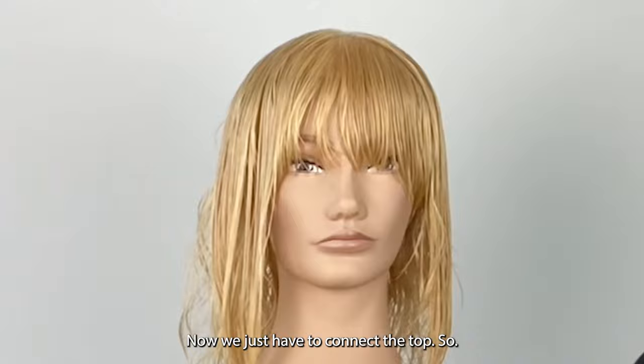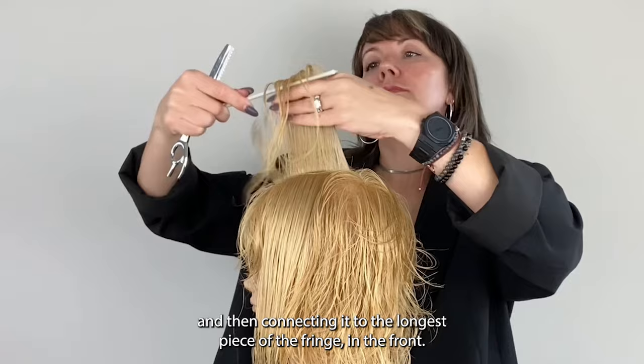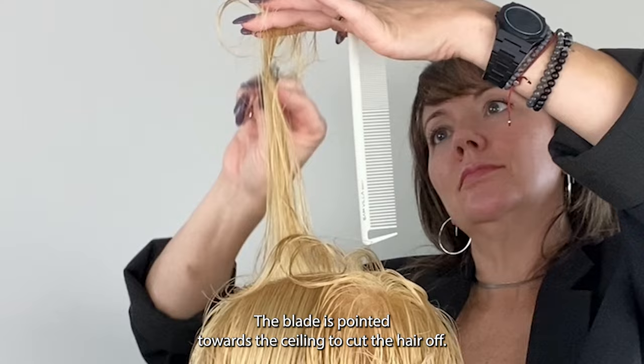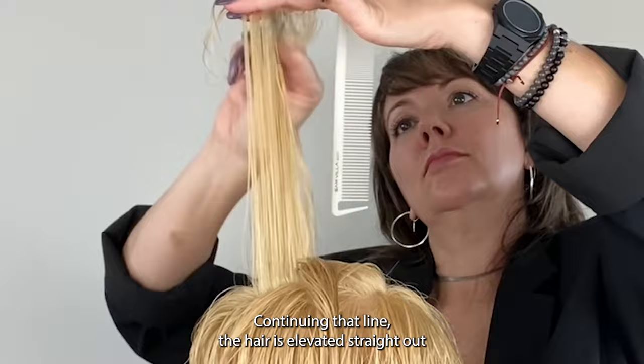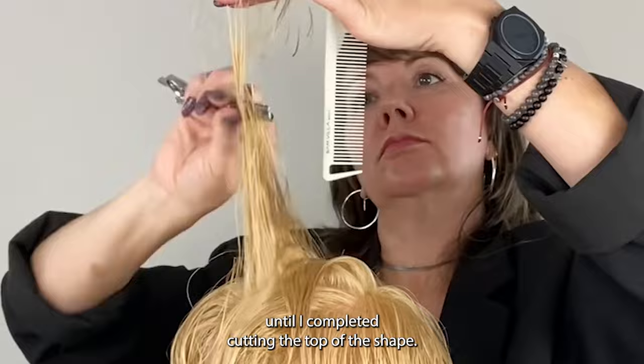Now we just have to connect the top. Taking a vertical section across the top of the head, my guide is the shortest section in the crown and I'm connecting it to the longest piece of the fringe in the front. Here again, slow motion — look at what my razor is doing. Moving through the hair, the blade is pointed towards the ceiling to cut the hair off. The hair is elevated straight out from where it lives on the head shape. I continue to work from center towards me in those same vertical sections, and then from the center away from me, until I've completed cutting the top of the shape.